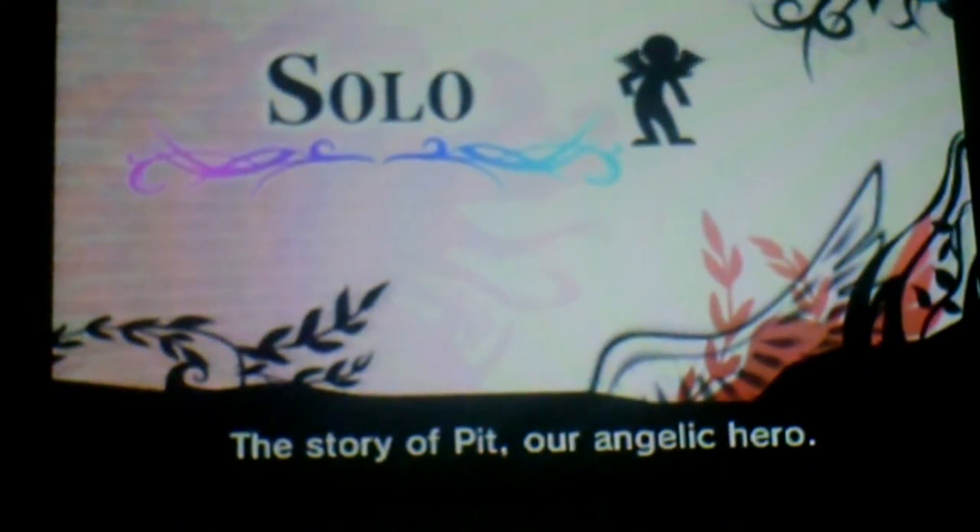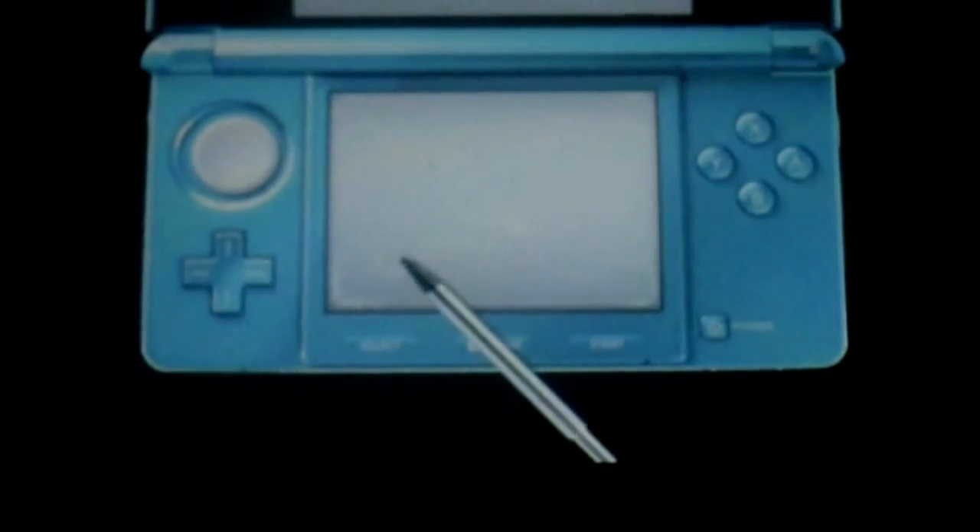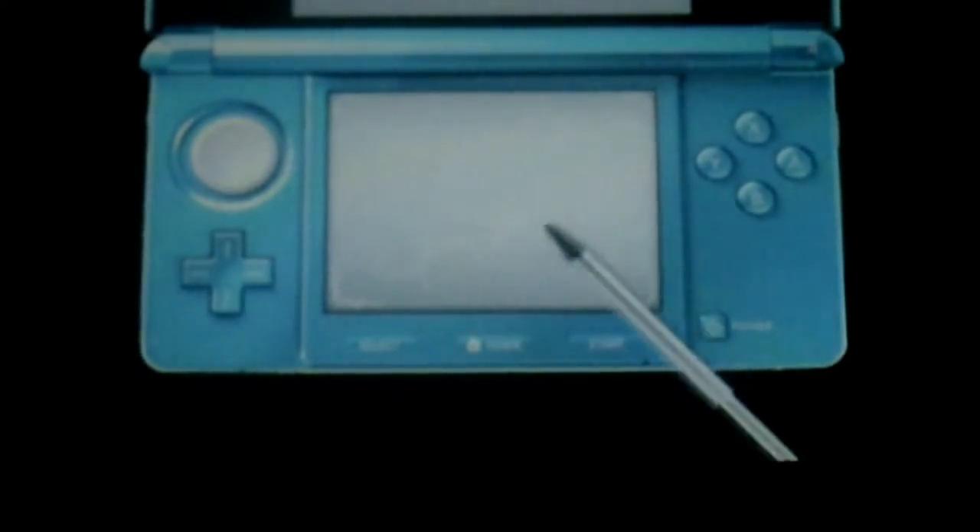This game looks like it has a ton of stuff to offer. Let's go ahead and tap into Solo. Since I just got the stand, which actually works really good — okay, I can shoot with the L button and aim with the touch screen.